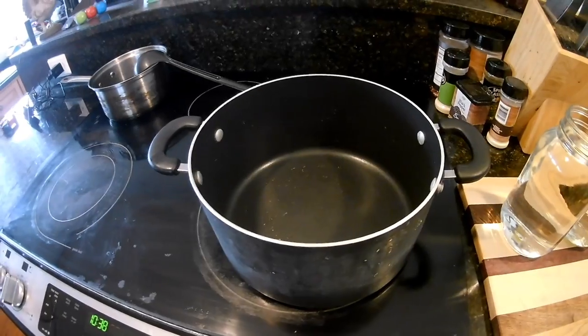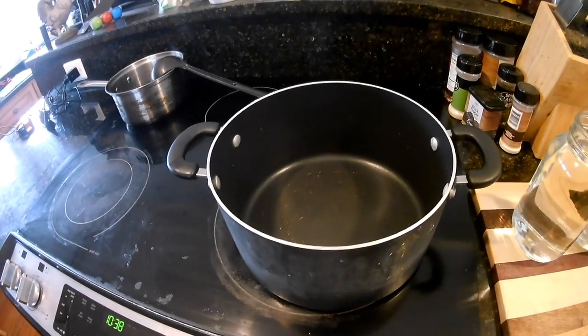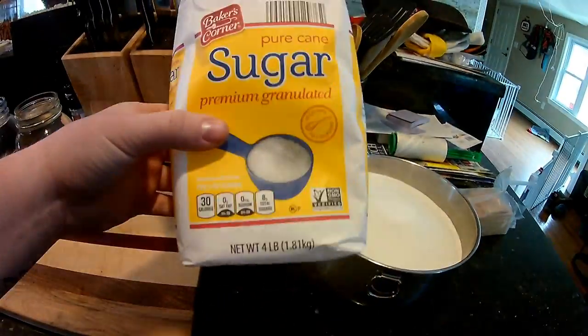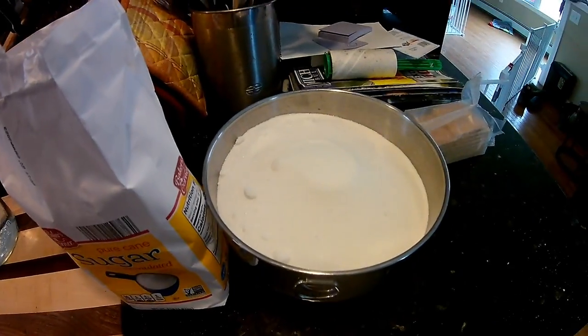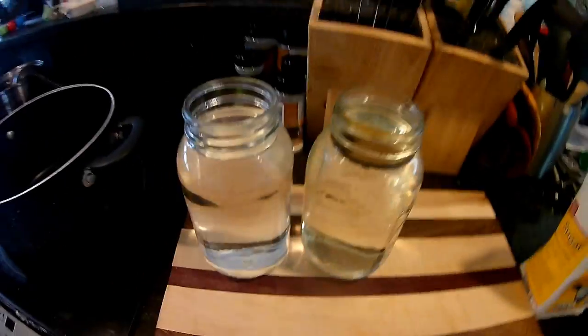We are not feeding them honey — we are going to mix together some water and some sugar, boil it together in this pot, and then let it sit to room temperature. That gives you feed for your bees. It's going to be a one-to-one ratio of sugar and water, so we're just going to make one bag of sugar, which is four pounds — that ended up being nine cups of sugar to nine cups of water.